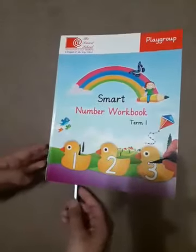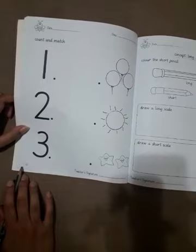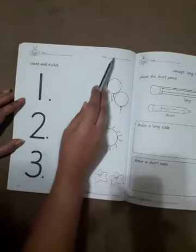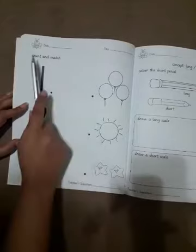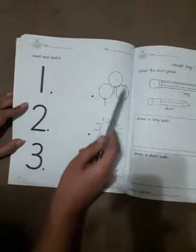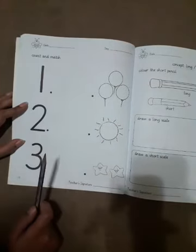Okay. Open up your maths workbooks — it's page number 13. First of all, dear parents, write the date and day on the top of the page. Dear students, you have to count and match. You have to count the things and match with the number.